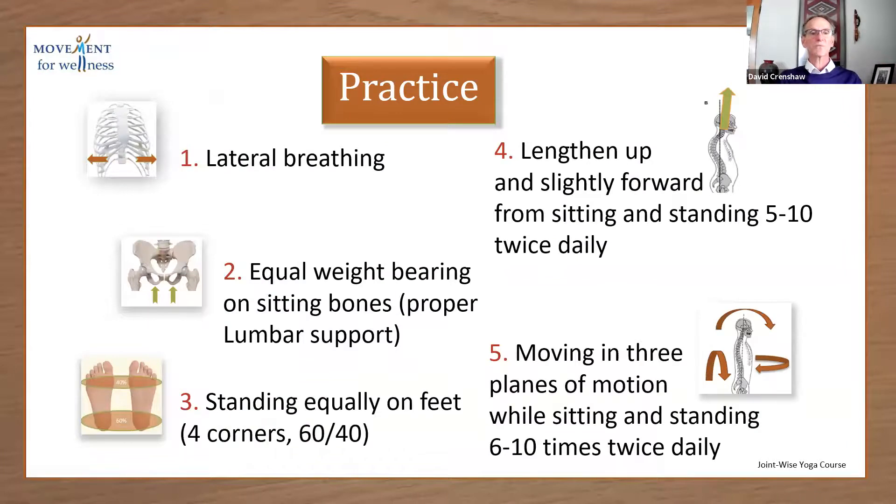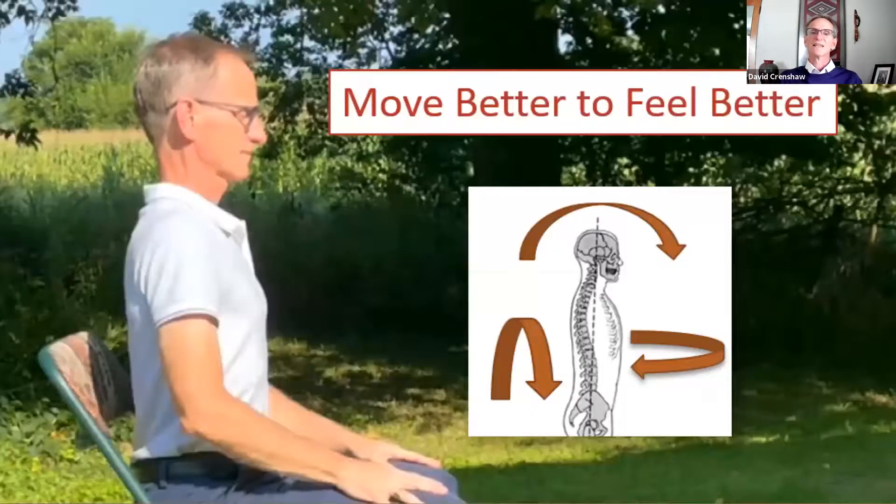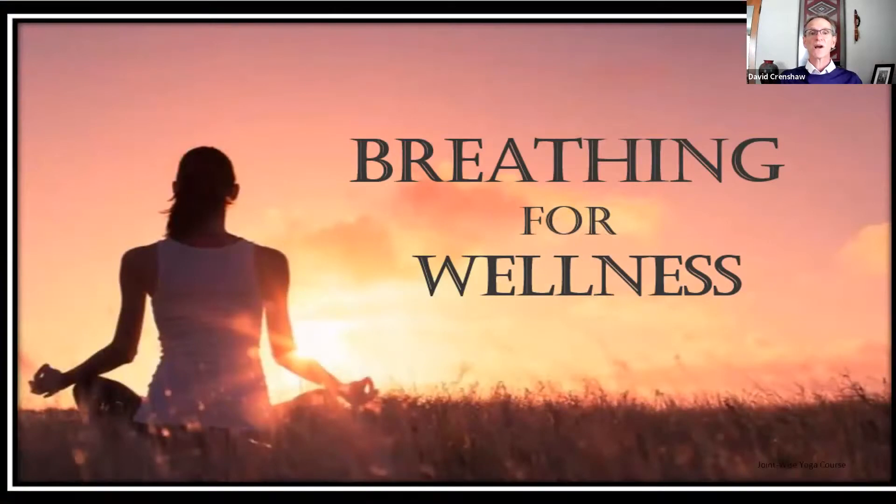We do lots of practice in the program. This is a sample — this is the first practice after session one. You'll receive this after session one, along with a video, which is a review video of the material. And we do this after each of the six sessions. So the idea is to get you to move better and feel better. We learn breathing practices with the goal to get you moving and feeling better as well, and this includes stress reduction.